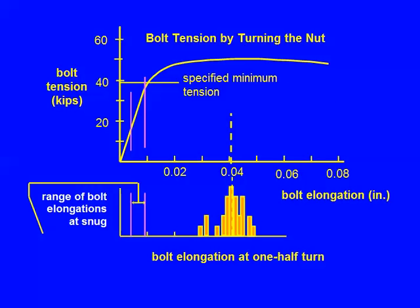The big picture is this histogram you see down at the bottom. One bolt is here, two bolts are here, and one bolt is there. Also the range of the elongations at snug were measured. The sequence is you measure the snug first, then you install, then you put the half turn on, and then you do the other measurements.